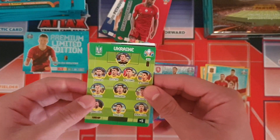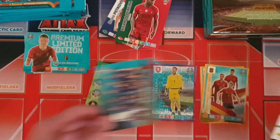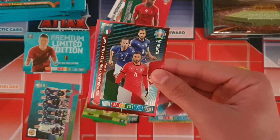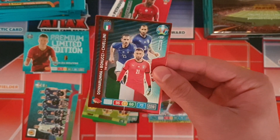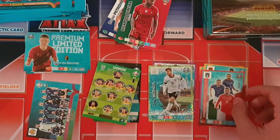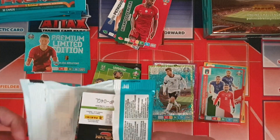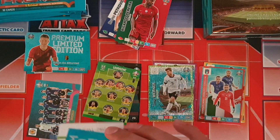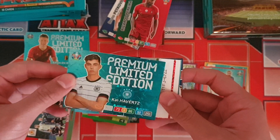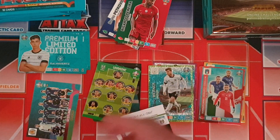Our inserts include the Ukraine starting 11 and Scotland playoff team card. We got Timo Werner goal machine card, which is a trade now. And we got the Italian defensive wall — Gianluigi Donnarumma, Bonucci and Chiellini — a very strong defensive line there for Italy. Also, the Euros have been cancelled and are now going to be in 2021 because of the ongoing pandemic. Next we got Kai Havertz premium limited edition card, which is a great pull.